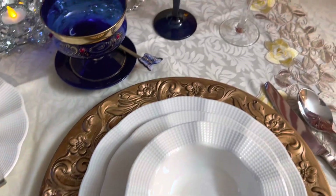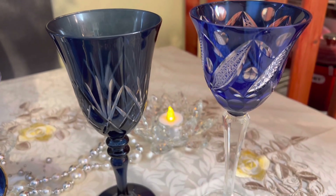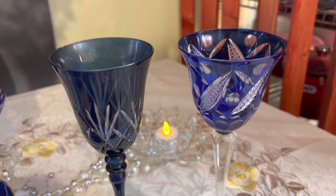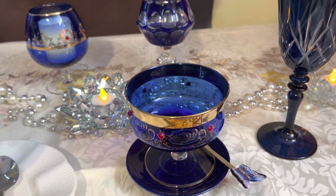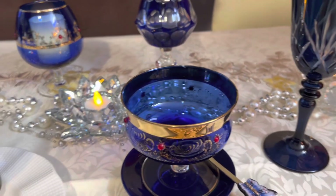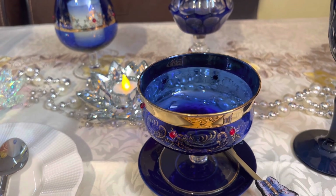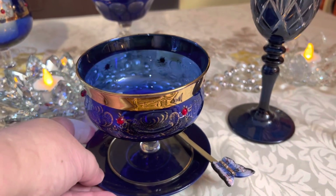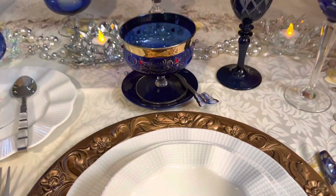Nós temos aqui duas taças: uma com um terço de água servido e outra para bebida. Aqui nós temos uma taça. Para a sobremesa? Não. É para colocar os croupons. É só um mimo. Às vezes a pessoa quer mais e não quer se levantar para ir se servir no buffet. Então, você já coloca aqui, individual. Caso ela queira, ela pega a colher e se serve.